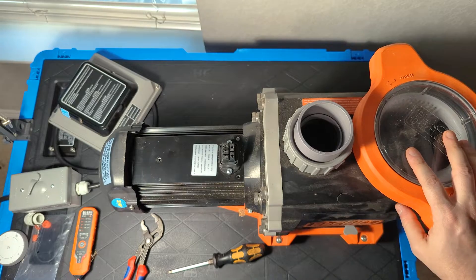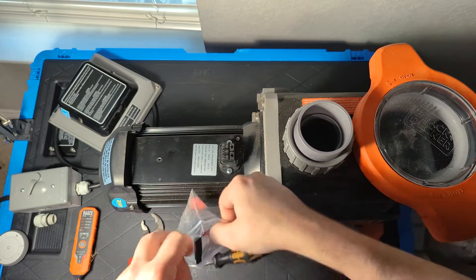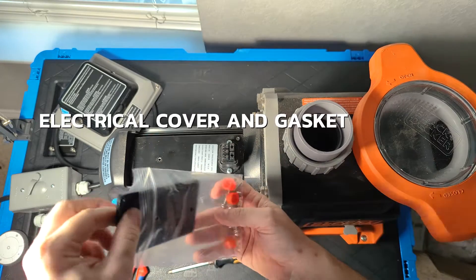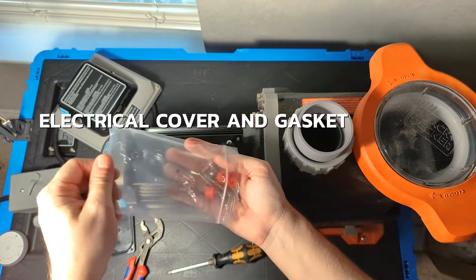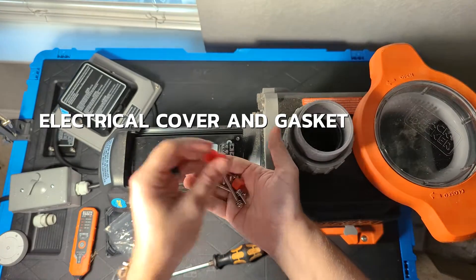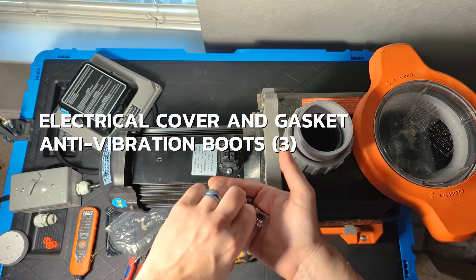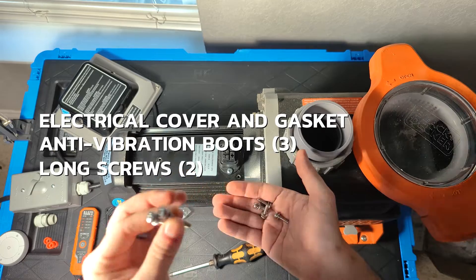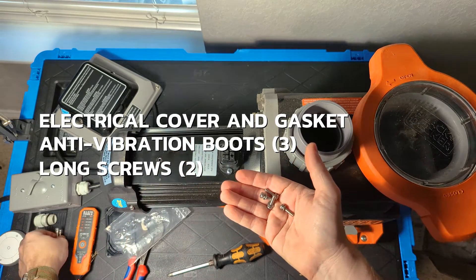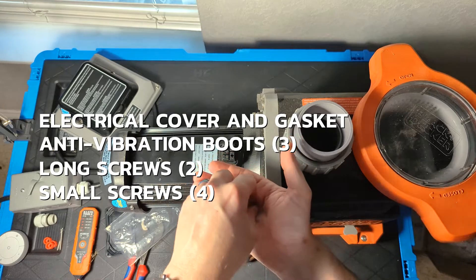Then we can start working with the new driver. The new driver will come with a little accessory kit. In it we get a new electrical cover with a gasket, three little anti-vibration boots, two long screws — two of the three screws that connect it onto the motor (the third is already inside the driver) — and four small screws for the electrical connector.